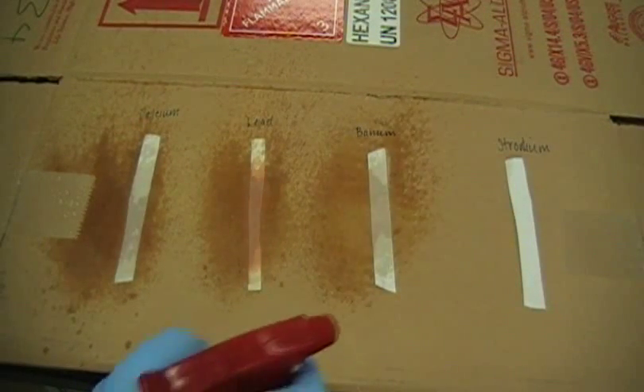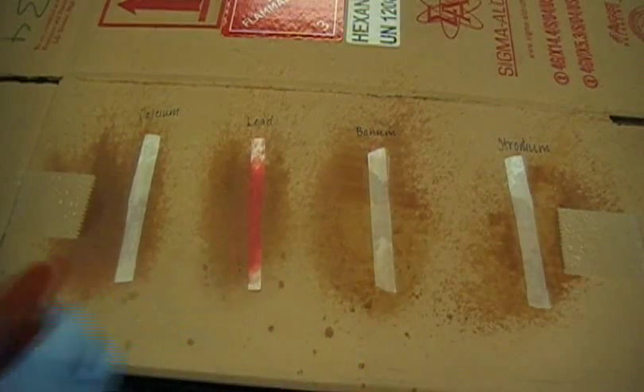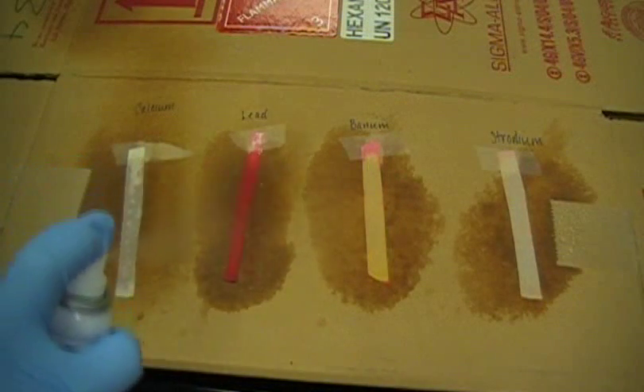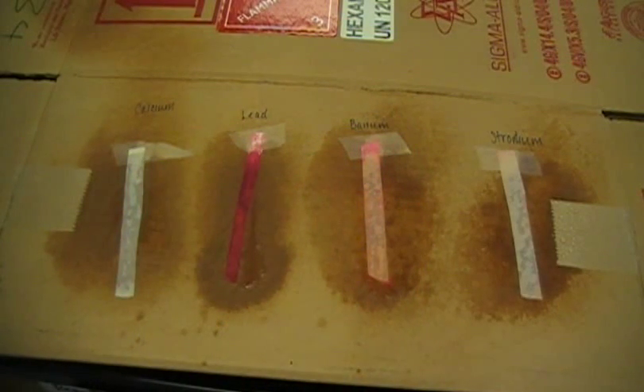To begin the lead test, sodium rhodizinate is sprayed on four known samples: calcium, lead, barium, and strontium. The presence of a pink color indicates any of these metal ions are present. To confirm the presence of lead, concentrated HCl is sprayed on the samples. A purple color indicates the presence of lead.